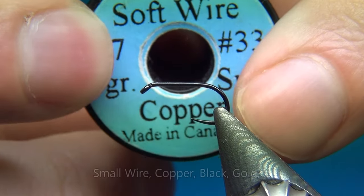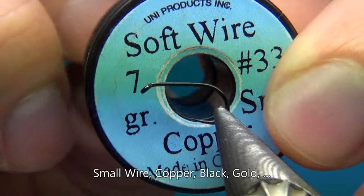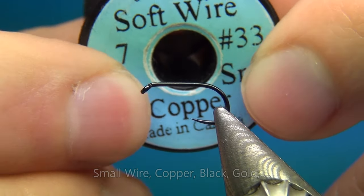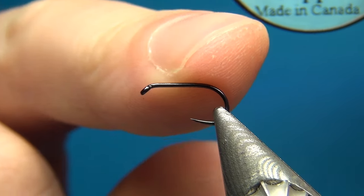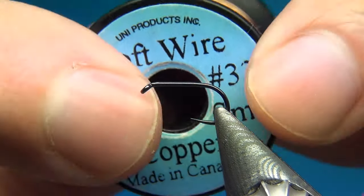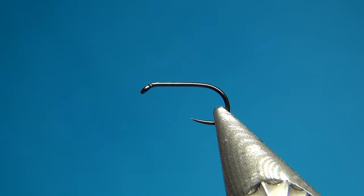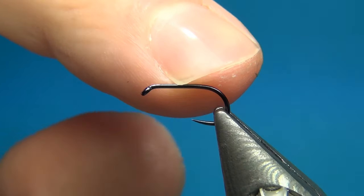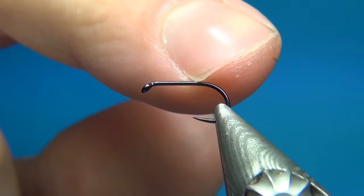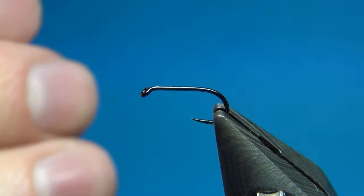To rib the fly I'm going to use some soft wire from Uni — you could also use Ultra Wire from UTC, it's about the same. This one is size small, which works well for a size 16. It's in copper, which works well with this olive-brown color, but you could use any color: gold, silver, black, or chartreuse. Just mix and match and see what works best for you.